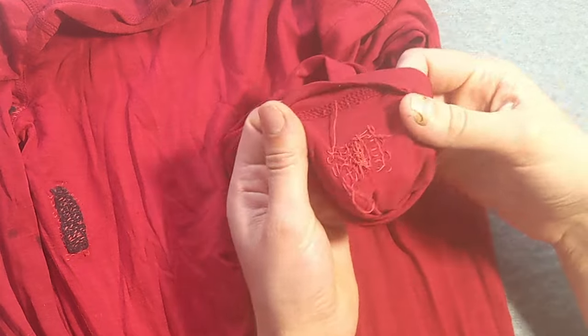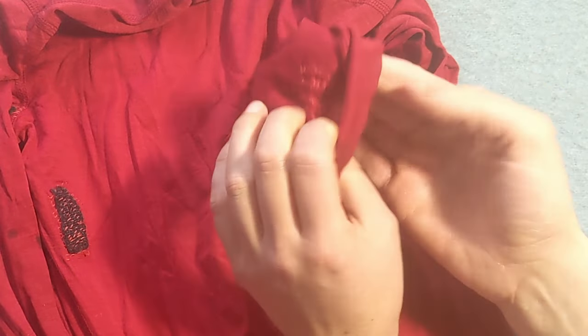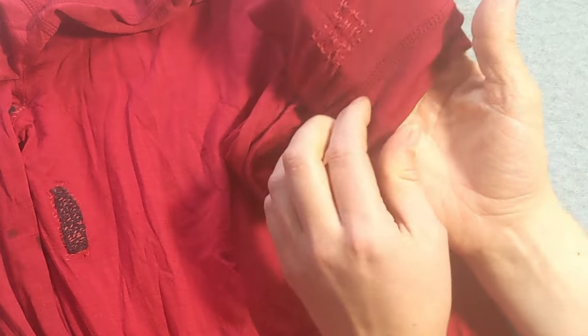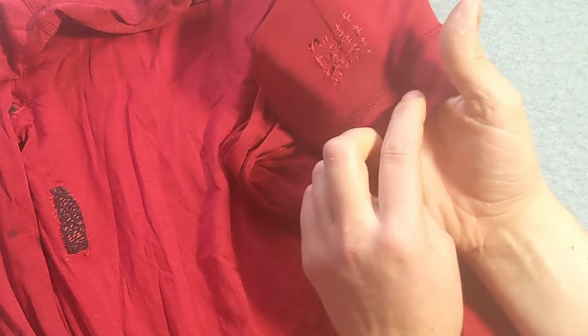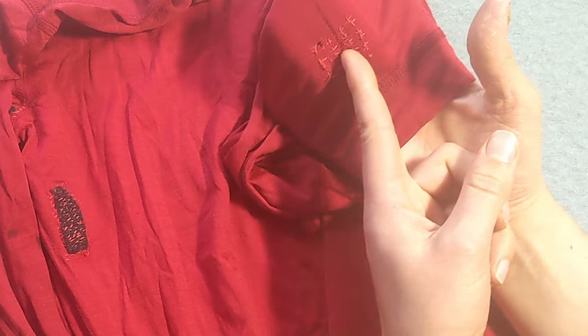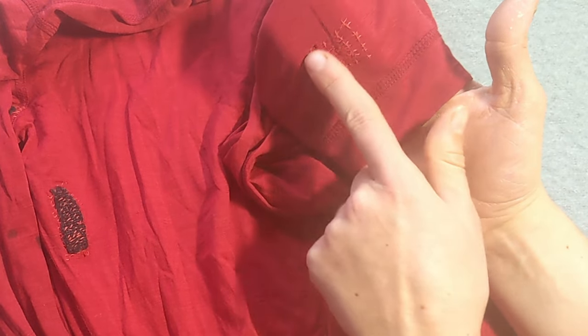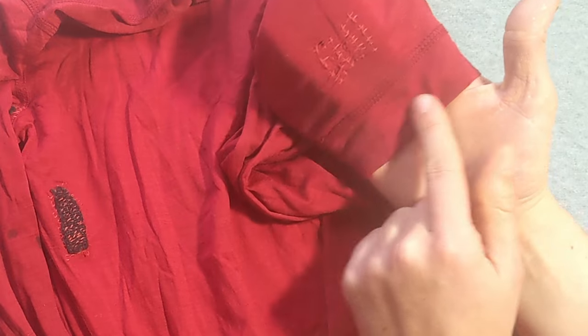After that, I moved on. This one started to run in like three or four different places as well as fray, and I just wanted to stop the run from happening, which I was partially successful with. This middle one is still going, but the others stopped. And I just did some really messy, weak cross stitch through here.